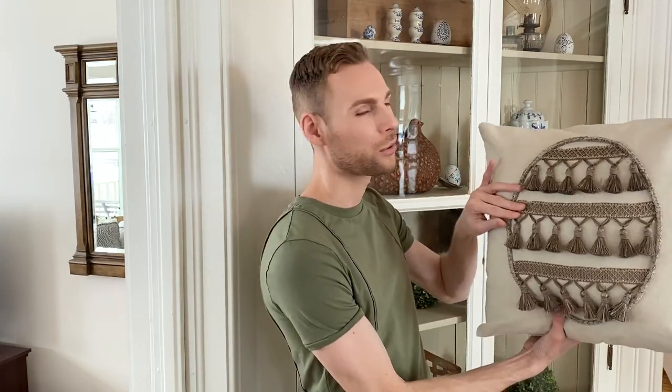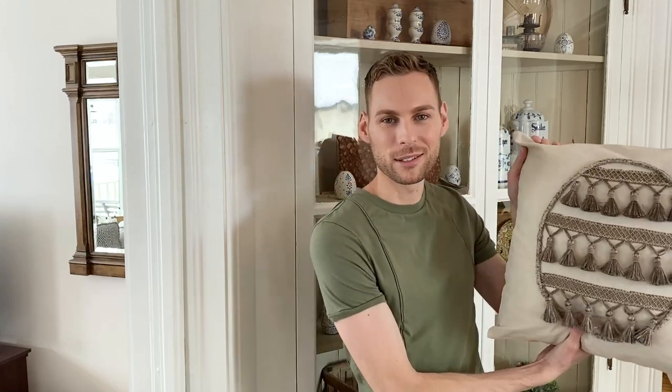In today's video, I'm going to show you how to easily make some no-sew, neutral-colored Easter throw pillows.